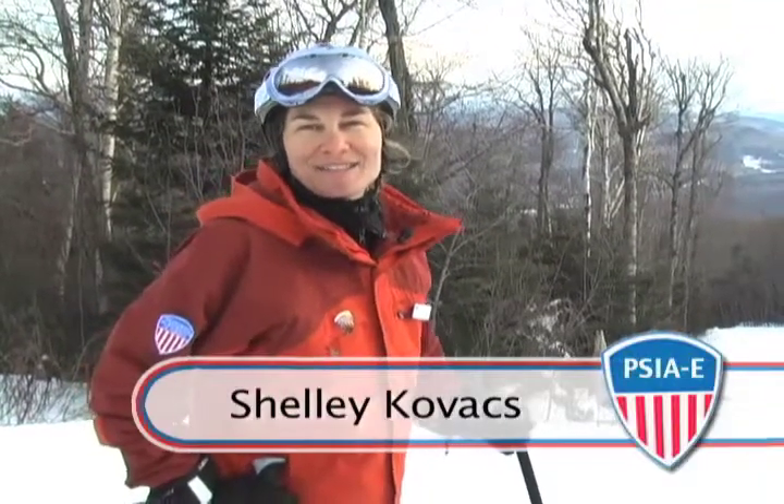Hi, I'm Shelly Kovacs, Telly Gypsy from Timberline, West Virginia.